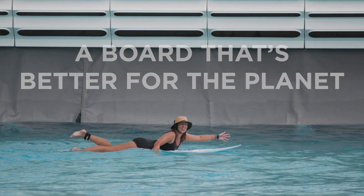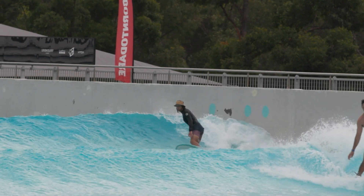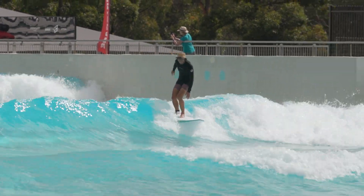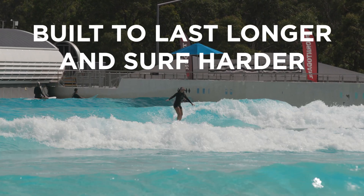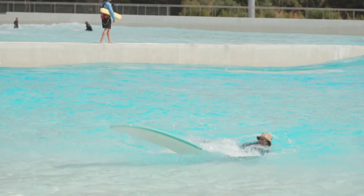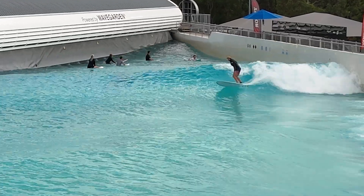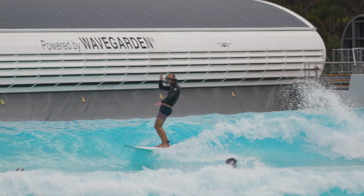The result is a board that's better for the planet, significantly lowering our environmental impact without sacrificing the quality of the final product. It is responsive underfoot, lively and performance driven. The kicker is that it is super durable, built to last longer and surf harder. This is a big step forward for us, for you and for surfers everywhere. We believe you will be just as excited as we are to ride boards that perform beautifully and tread more lightly on the planet. This board is something we can all be proud of. It's a move in the right direction.